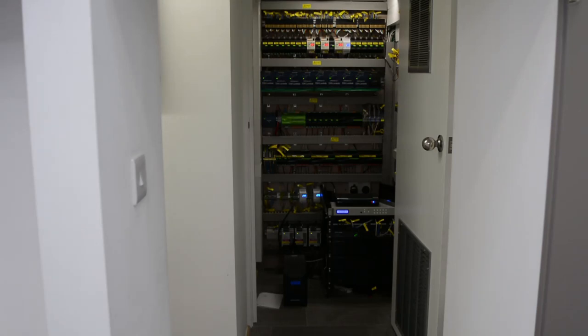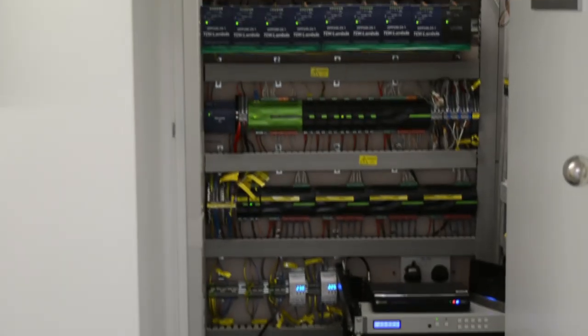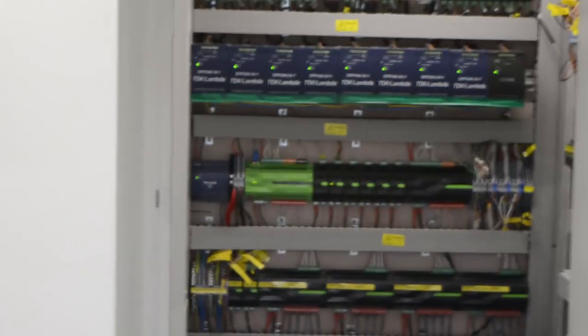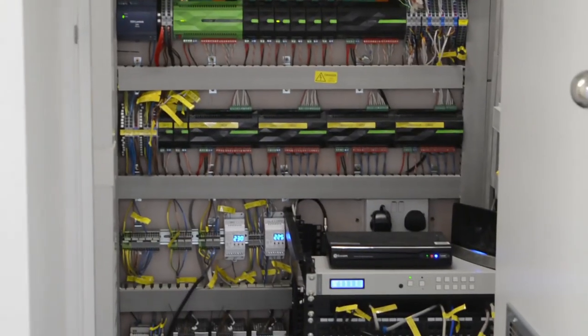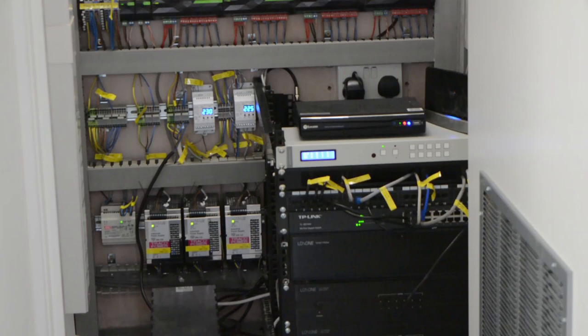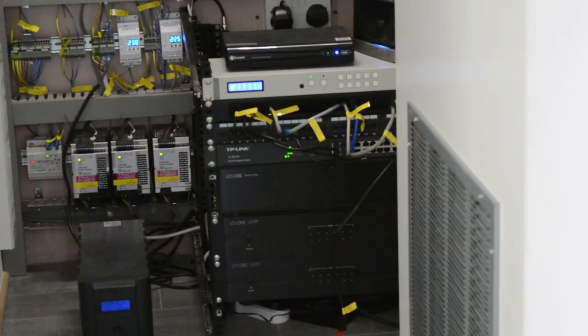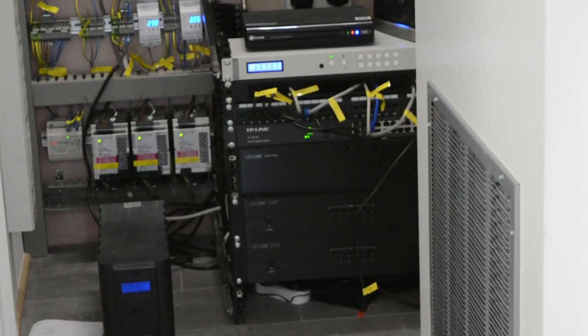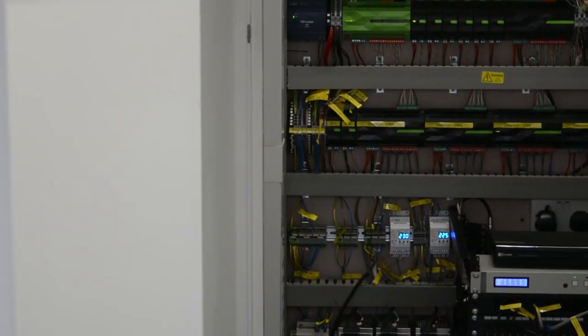A very beautiful place — the computer room area. We have all the systems from Luxon: the mini server and all the extensions, power supply, HDMI matrix, Ethernet switch, media server, and speakers. Amplifier for the speakers and a small UPS — all built into a small cabinet.